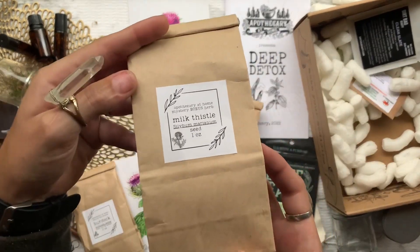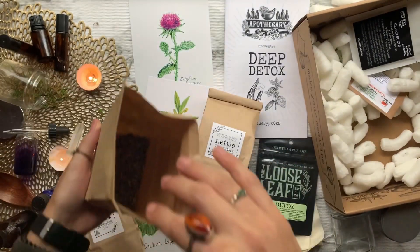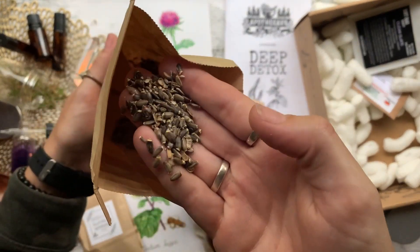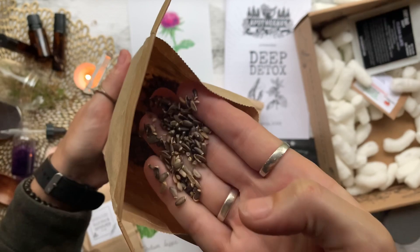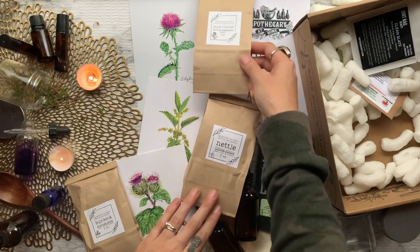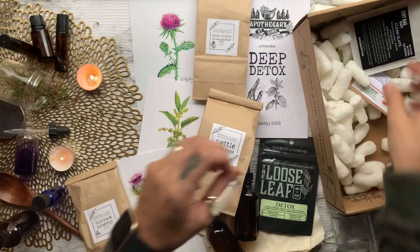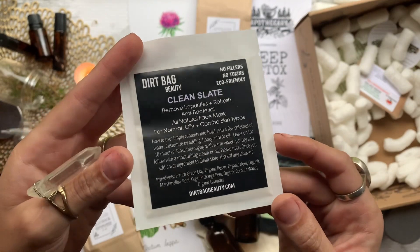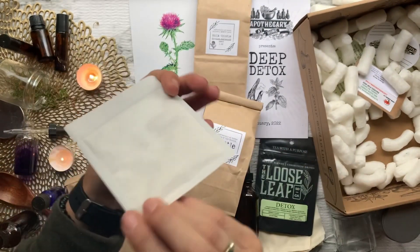After that we have our last herb — one ounce of milk thistle. Milk thistle is known to prevent alcoholic cirrhosis, blocking toxins from interfering with the liver. Other great benefits include protecting your bones, improving brain function, promoting healthy skin, and reducing cholesterol.